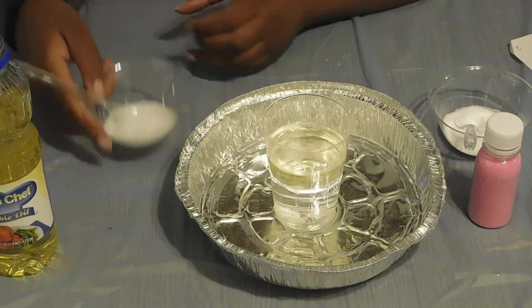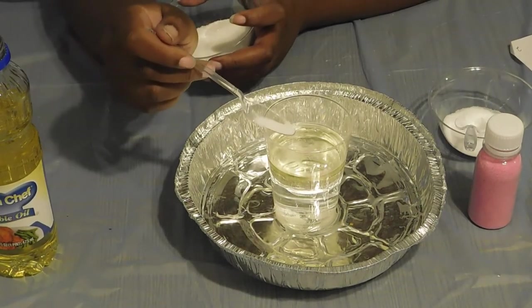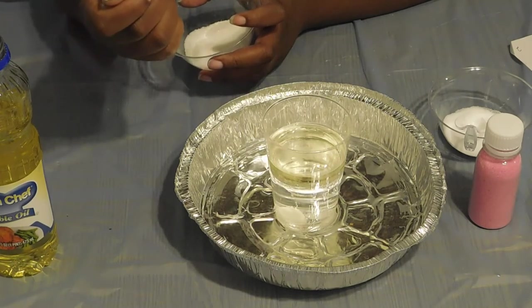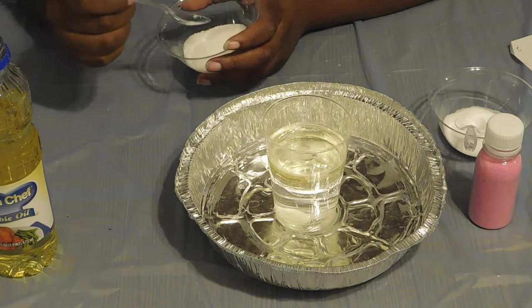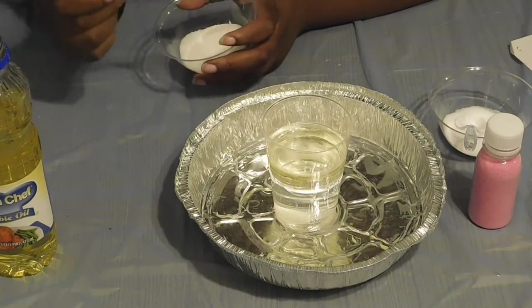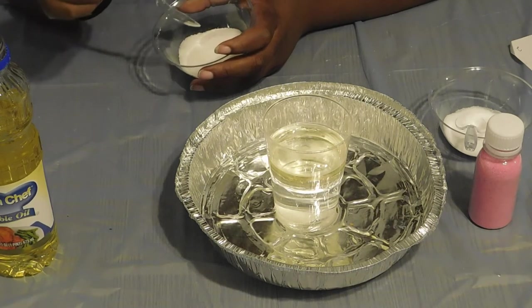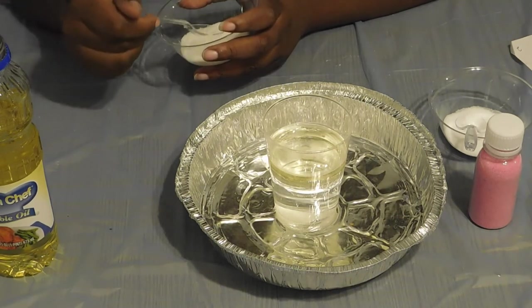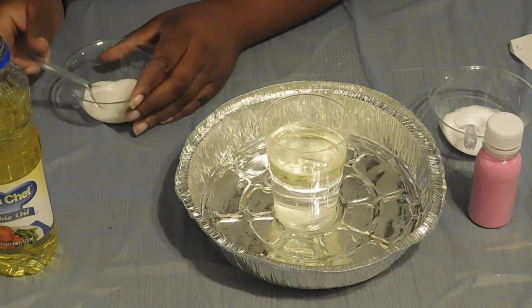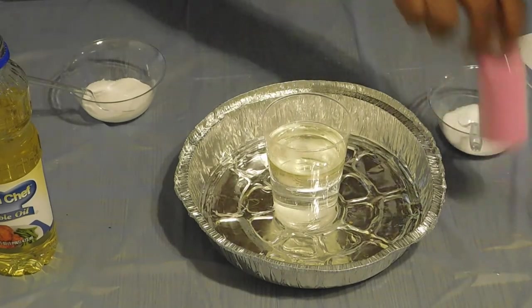I wonder if we tried sugar, what would happen. And it's still heavier than water as well. Add another one. That wasn't as much, so we didn't go as far down.